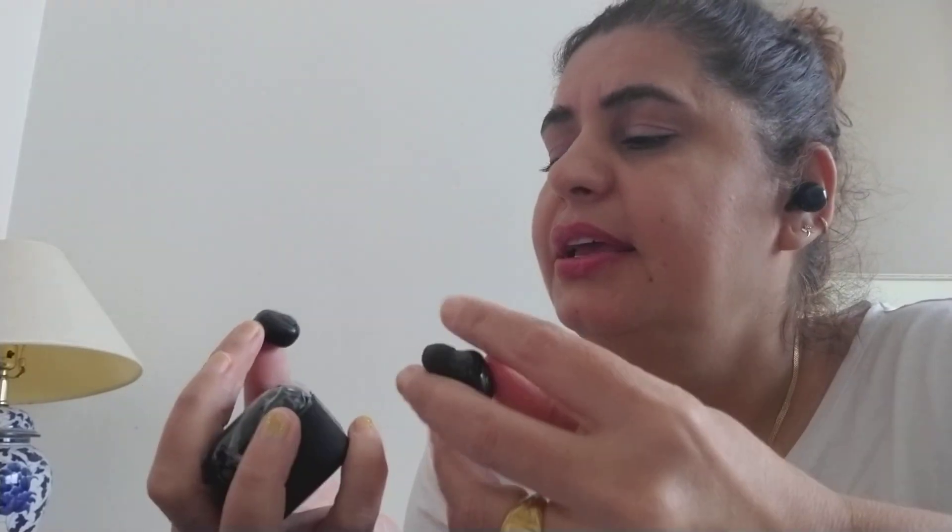This is an advanced Bluetooth wireless earbuds set. It gives you clear sound wherever you go — you just need to clip it in and it stays. You can see mine — the ones I'm currently using.